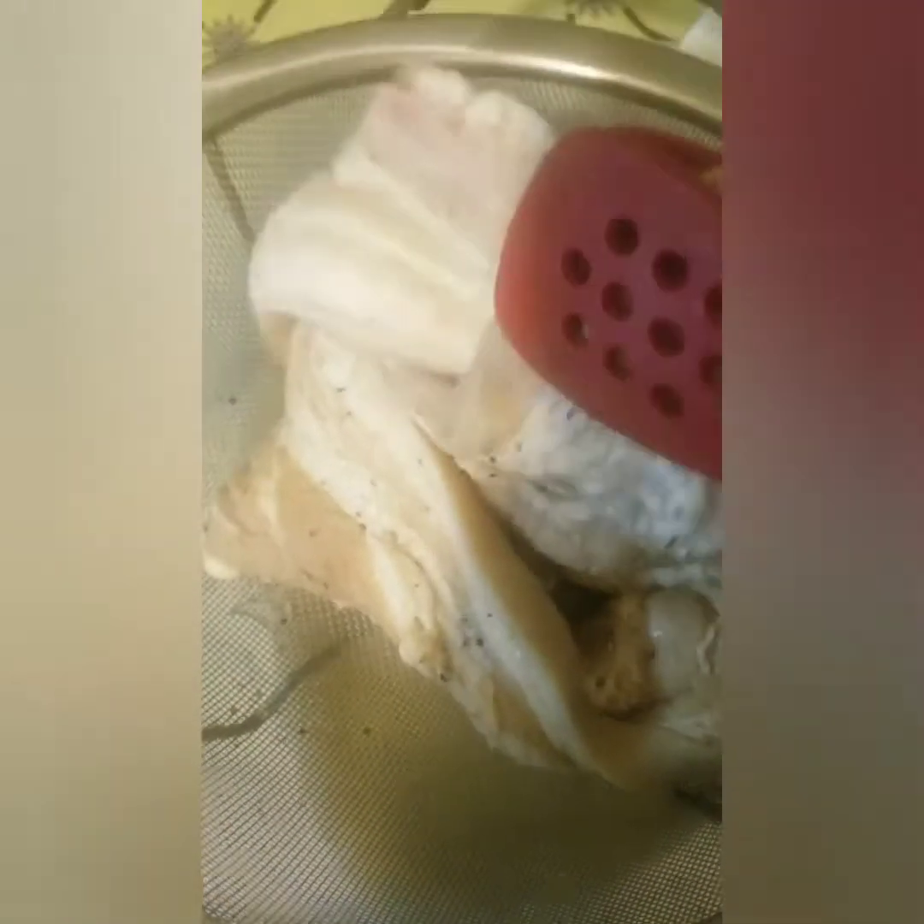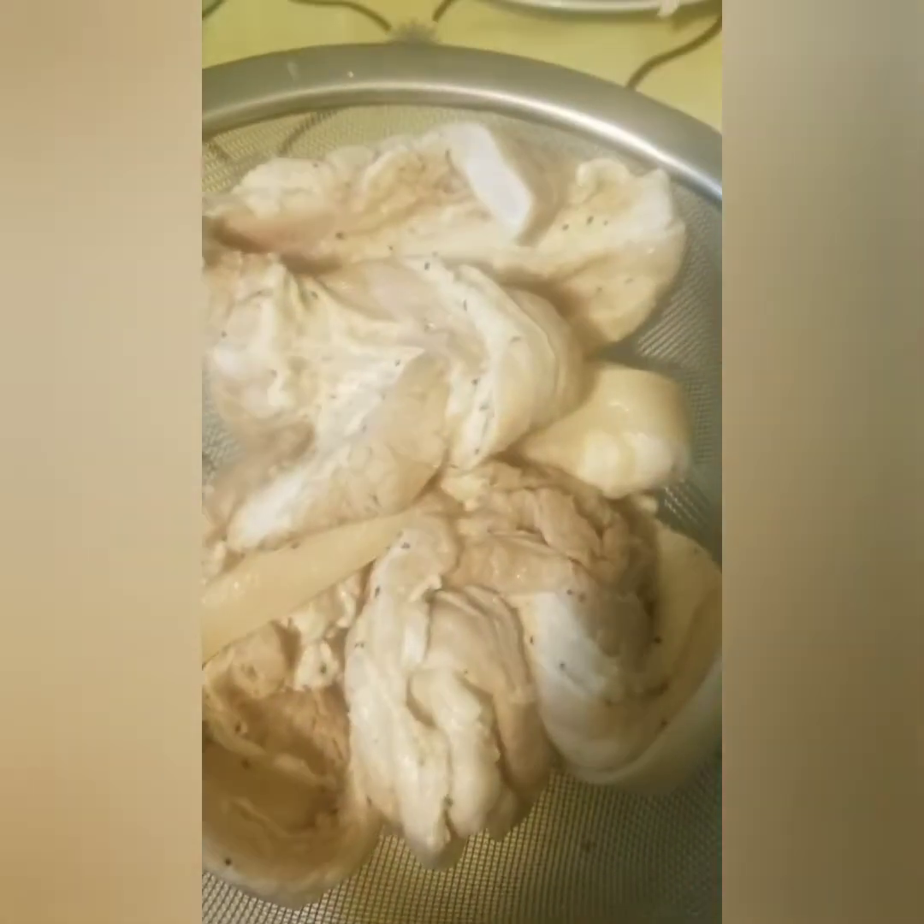And now let's try the pork belly that I marinated overnight with lemon and some spices. So this is the marinade, and I have to remove some of the liquid to make it a crispy one.